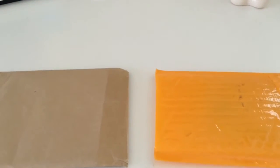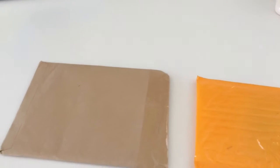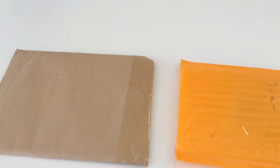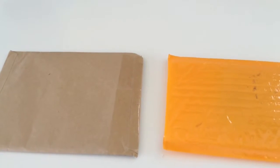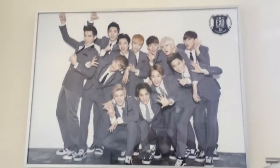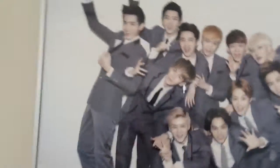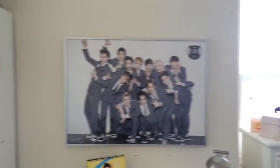Hello, so today I received two packages in the mail. I'm pretty sure they're both my Sunny Ten cards. I got the Chenyeol version B and version C. And I also thought it would be a good time to show my poster that I was finally able to frame and hang up on my wall over my desk.